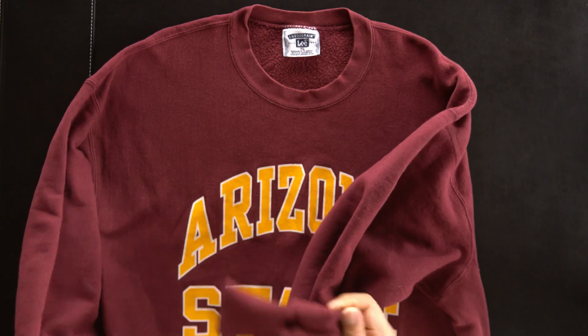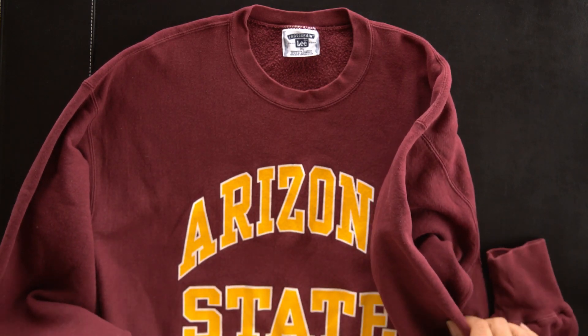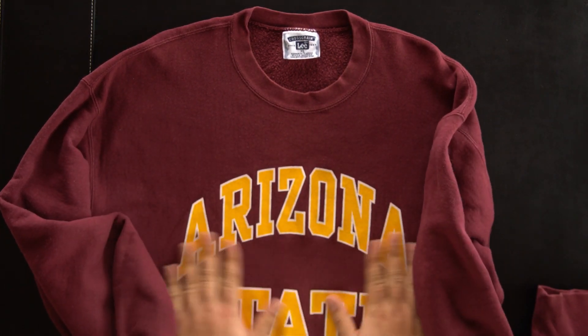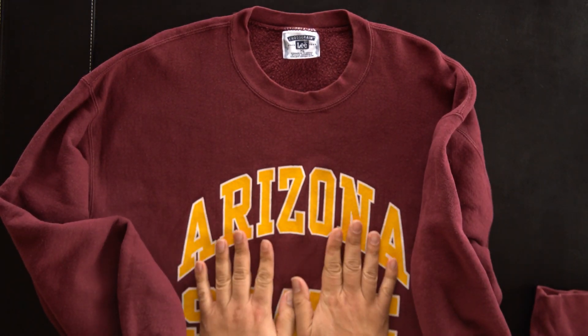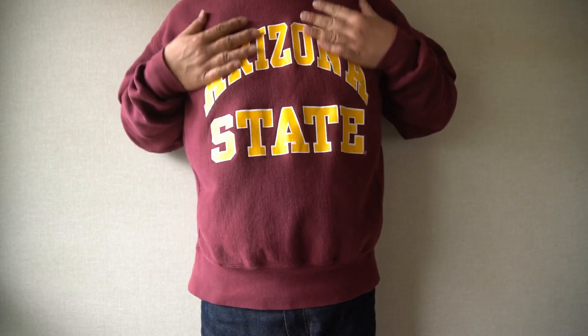もう二度とその個体とは出会うことがないということになりますので、またどっかで見つけたらクロスグレインのフーディパーカーを買っちゃうかもしれませんね。本当にこの肉厚で、コットンが95%もありますので、コットンらしいザラッとした触り心地、肌触りでいい感じですね。ということでちょっと着てみましょうかね。こんな感じですね。 (Translation: I'll probably never encounter this exact piece again, so if I find a cross-grain hoodie somewhere, I might just buy it. It's really thick, and with 95% cotton, it has that characteristic rough cotton texture — feels great. Let's try it on. It looks like this.)